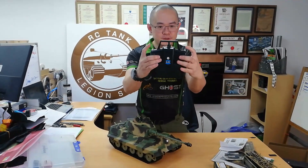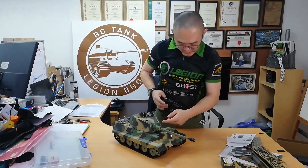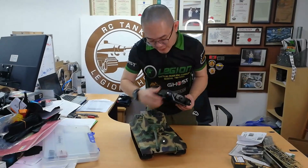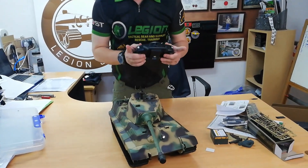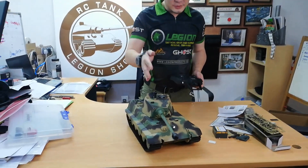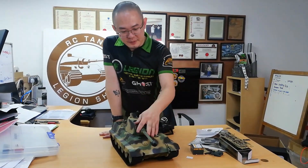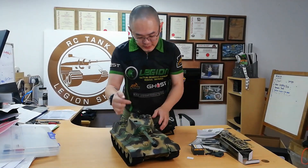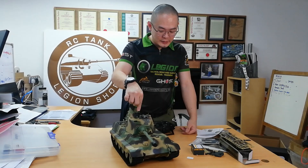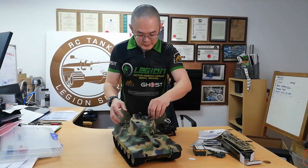To fire the cannon, press both silver buttons. It fires the airsoft gun and also the IR LED — you can see the IR LED over here. So it shoots the IR LED with the airsoft. You can disable the airsoft and it will still shoot the IR signal. And of course, this is the IR receiver, so you can battle with your friends and stuff like that.